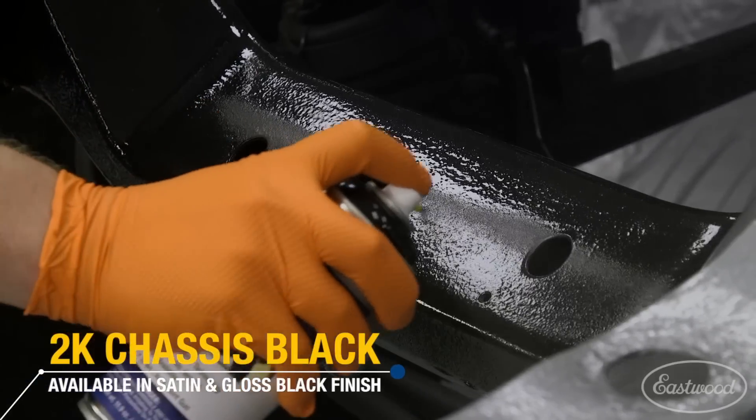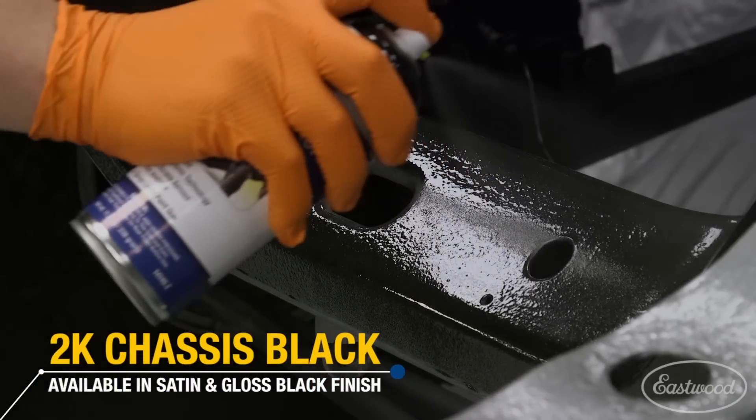It comes in two different gloss levels — we have a satin and we also have a full gloss. So if you're doing a restoration and want to mimic what was on there, choose the satin; or if you want to go with a little bit of pop, the gloss is a great way to go.